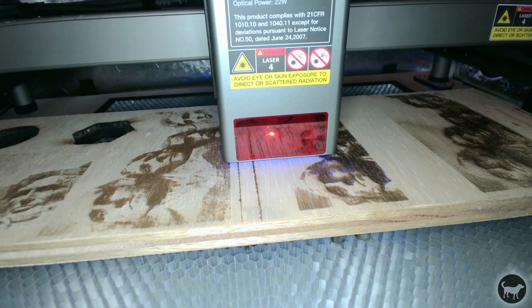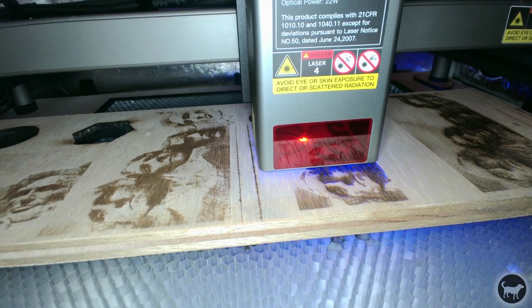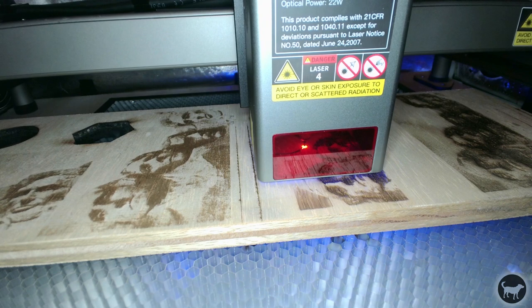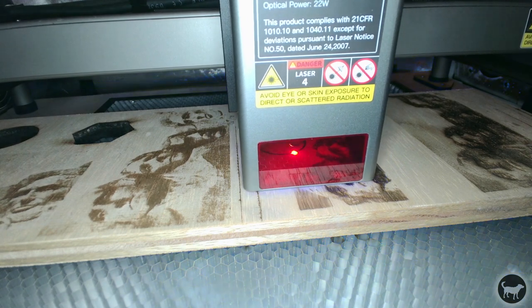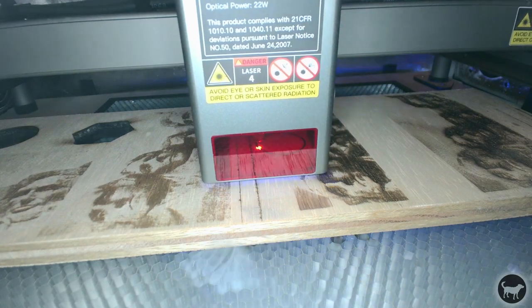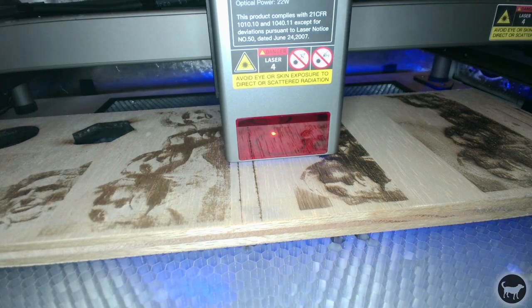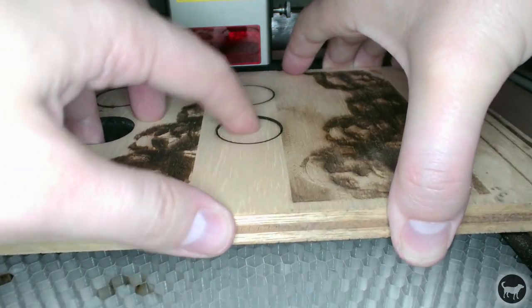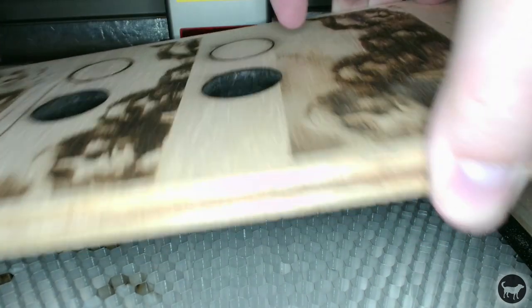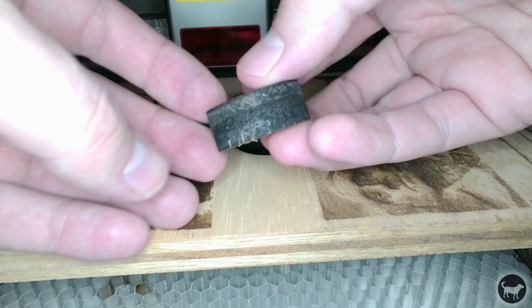This machine claims to be able to cut 15 millimeters of solid wood in one pass. I didn't have any solid wood, so I cut half-inch plywood instead. Plywood is not the same as solid wood — it's full of fillers and glue, so it's much harder to cut, and it's not a clear comparison. While I probably could have cut through it in one pass if it was slow enough, I'd rather cut things this thick in more passes at faster speeds.